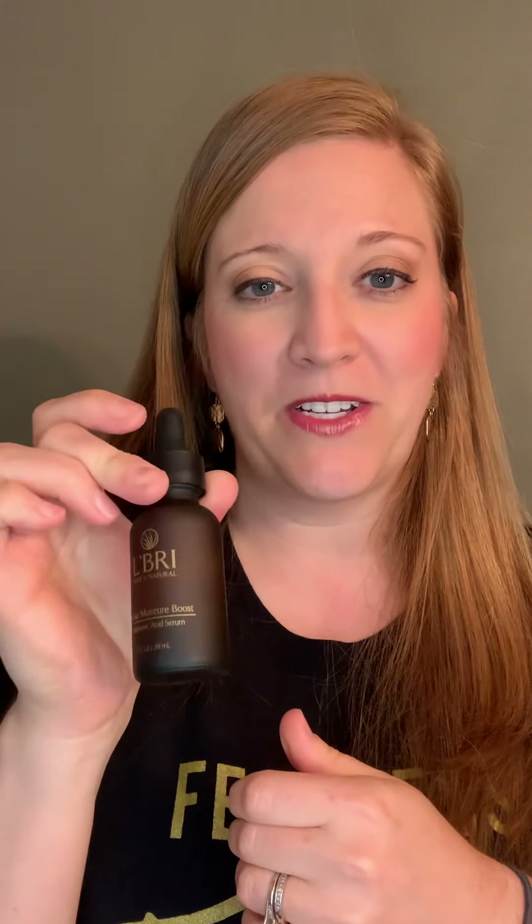The last one I wanted to mention is the Intense Moisture Boost. This is hyaluronic acid, and it holds a thousand times its weight in water. Anywhere you need extra moisture, you can use this serum. You can add a drop or two to your body butter, hand lotion, or whatever product you need more moisture in.